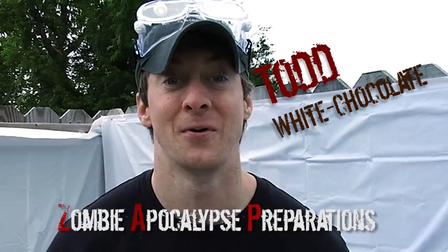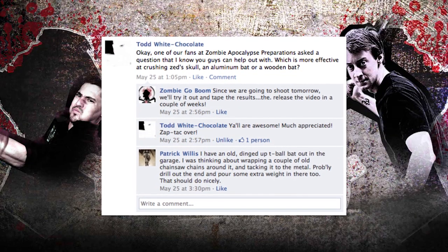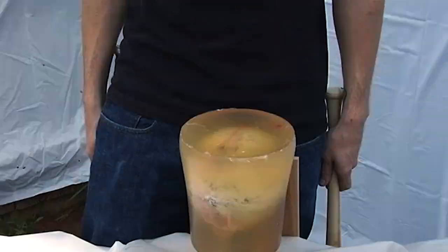Hey guys, Jim here from Zombie Go Boom with a special video request from our friend Todd Whitechocolate with the Zombie Apocalypse Preparations. Todd sends us a letter from one of his fans asking us which is more effective against a Zed Head — an aluminum or a wooden baseball bat? Let's find out.